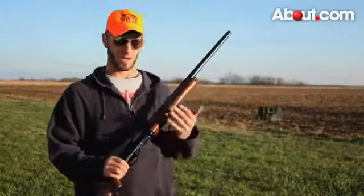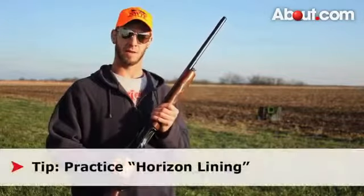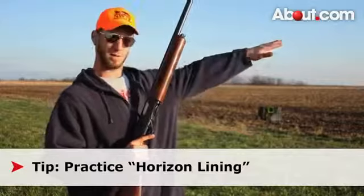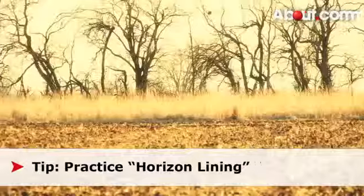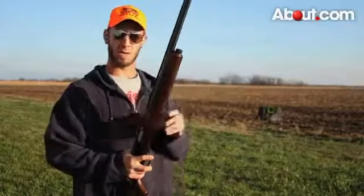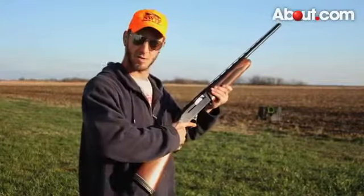One of my best tips for helping you become a better hunter is what I call horizon lining. What I'll do is get my stance, pick a spot on the horizon, and follow it and look down. This will help you line up your bird and develop a better swing until you're ready to shoot.